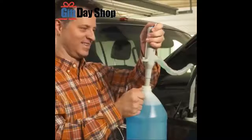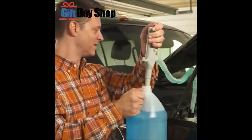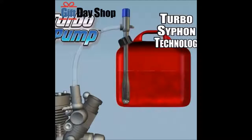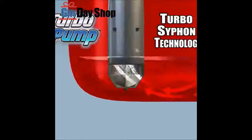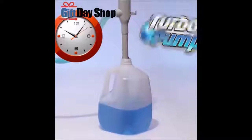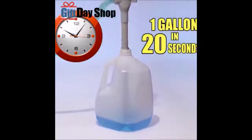And those spills during refills are a thing of the past. Turbo Pump automatically takes care of wiper and radiator fluids easily and fast. The secret is the Turbo Siphon technology that pumps almost any liquid right down to the last drop. Turbo Pump can drain over a gallon of liquid in less than 20 seconds. Now that's fast.